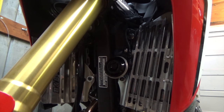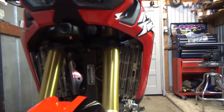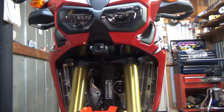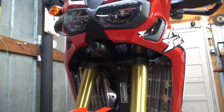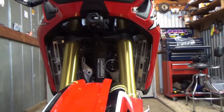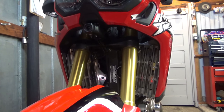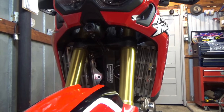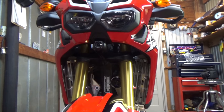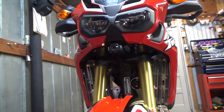And we are done with the install of the B&B radiator guards. Look at them from the front — very good looking. It's not chrome, it's polished aluminum, but it sure does look good and it was easy to install with good instructions. I'll put the link to B&B Off-Road below so you can check them out. Thank you all for watching Woodsman Adventures — please subscribe, click the thumbs up, and I'll catch y'all on the next video.